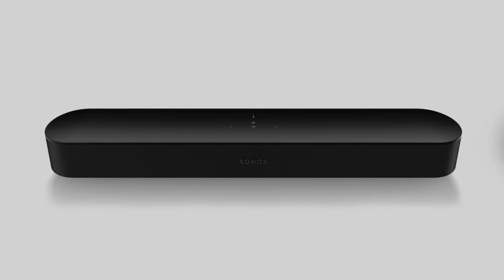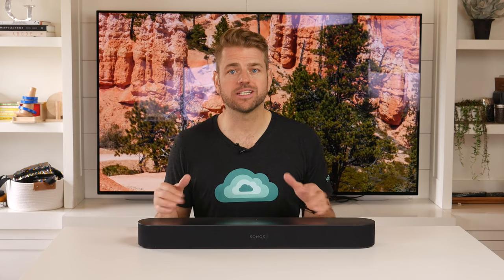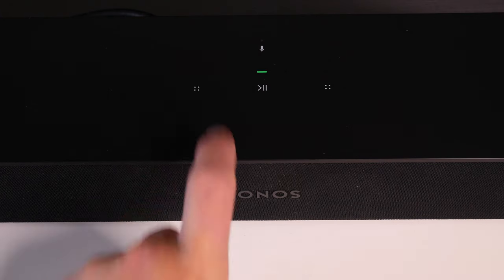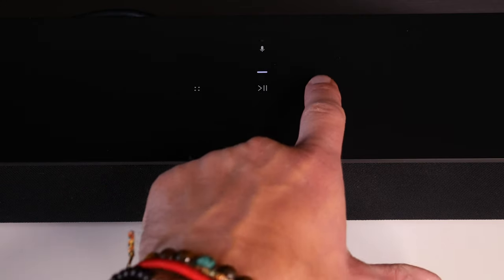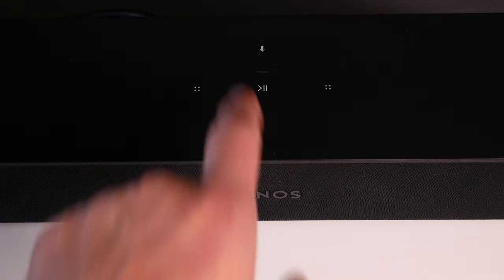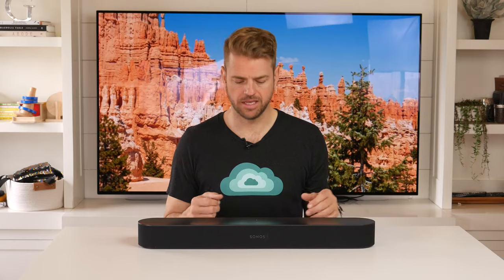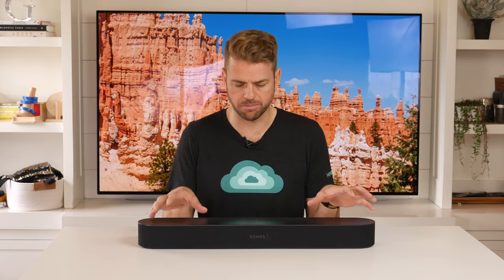They make it in two colors: black and white. On top are the familiar Sonos controls. On the left is a volume down button, on the right is volume up. Slide from left to right for fast forward, right to left to rewind tracks. In the middle is a play/pause function, and on the back there's a microphone mute button. It's a very simple setup.